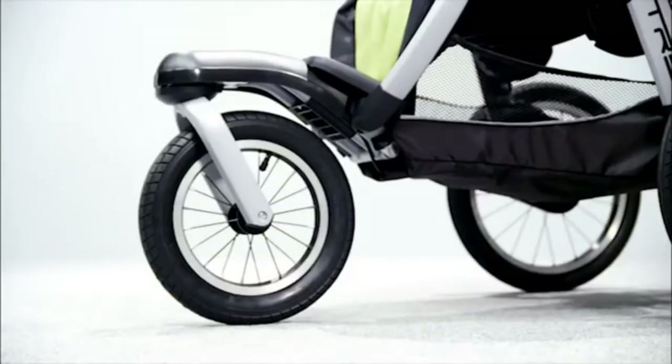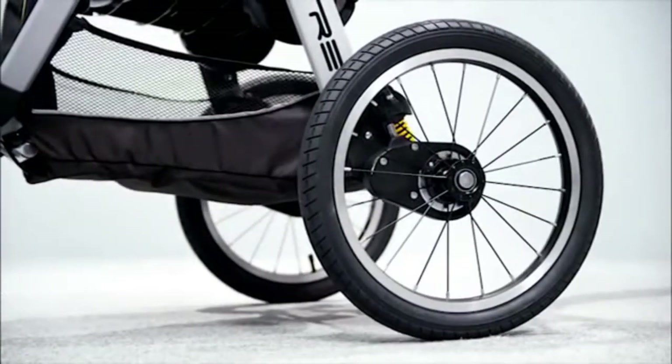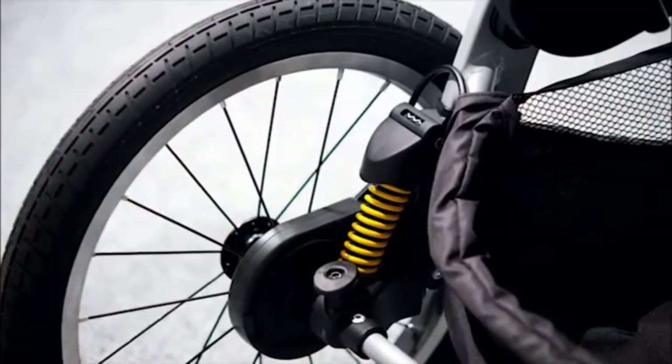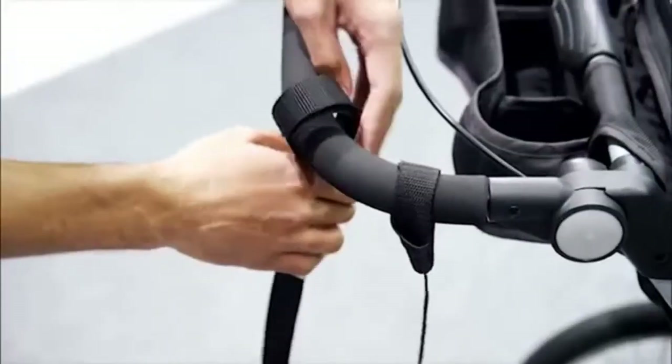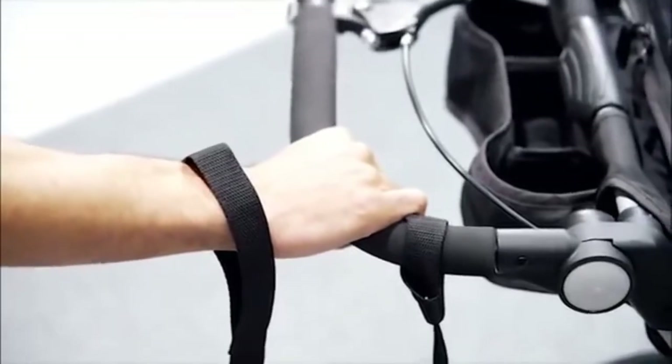Spoked wheels with air-inflated pneumatic tires and 16-inch rear wheels provide a smooth and steady ride while jogging. Adjustable flex core suspension is foot activated — out of the way — and allows you to adjust the stiffness of the ride. The wrist tether simply attaches the handlebar to your wrist to prevent the stroller from rolling out of reach.